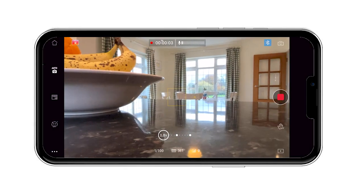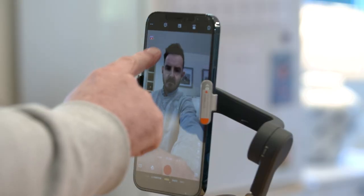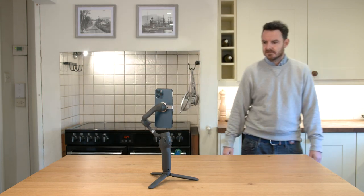The DJI Mimo app gives you access to a whole suite of creative tools, including different filming modes, setting your exposure, as well as active track — which is where it actively tracks anybody's face in the picture, great for when you're doing any talking-to-camera content.